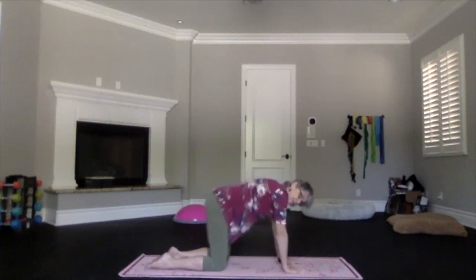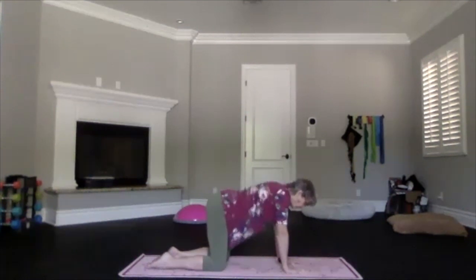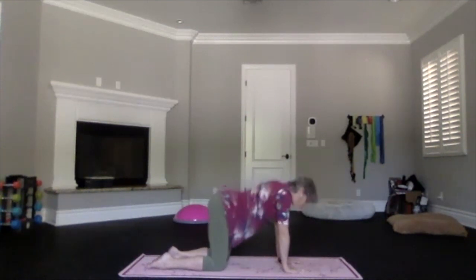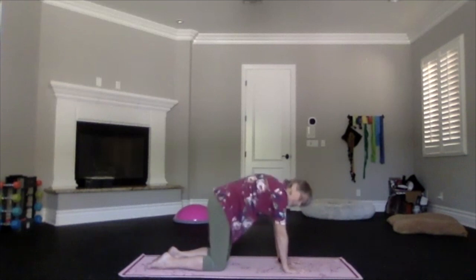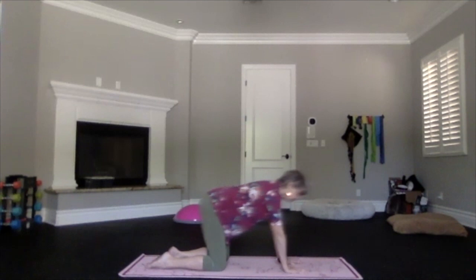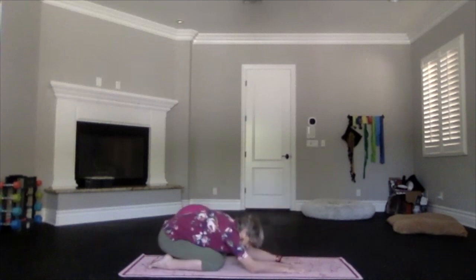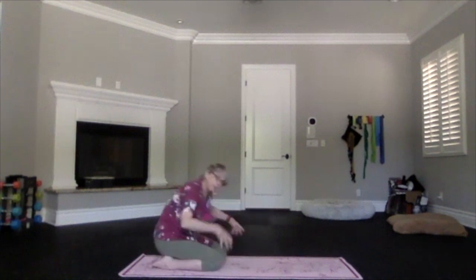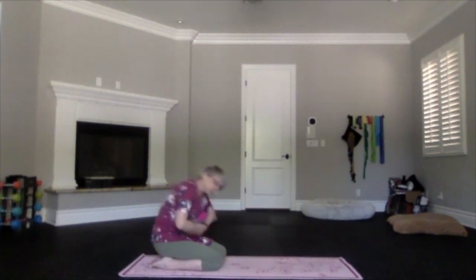Keep working at it, moving it, getting faster and further, doing it a little bit more — really building up that heat. Then come back to neutral and sink back. Move your wrists around and go into child's pose.